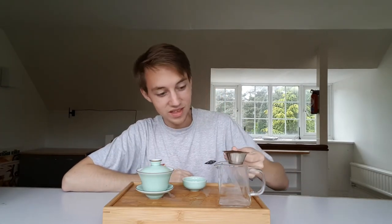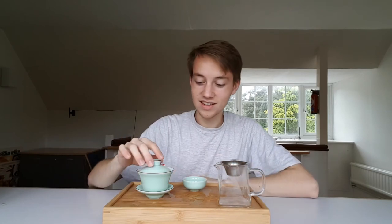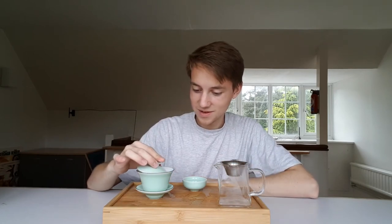Now that I've mentioned timing, I'm kind of counting in my head. I'm sure I get distracted and brew things for way, way too long. That's probably done.